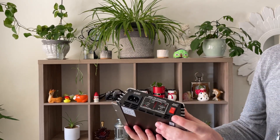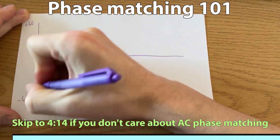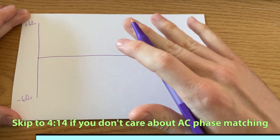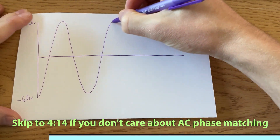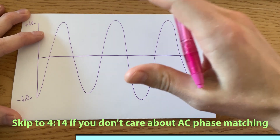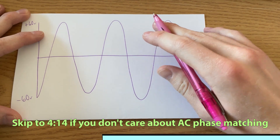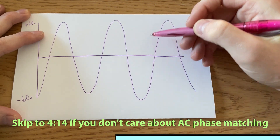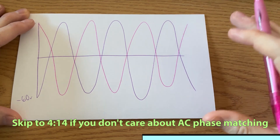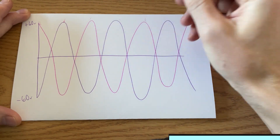These inverters also have a very important and required feature of phase matching. AC is alternating current — it goes from positive to negative a set number of times per second. Here in the U.S., that number is 60 times per second, or 60 hertz. These are the parameters your appliances are designed around. Now we're adding our own generated power. Both the grid and our supply may be exactly 60 hertz, but only if they match their phases perfectly — otherwise you could end up with waves 180 degrees off. Still 120 volts potential, but now instead of 60 hertz, it's double that — 120 hertz.